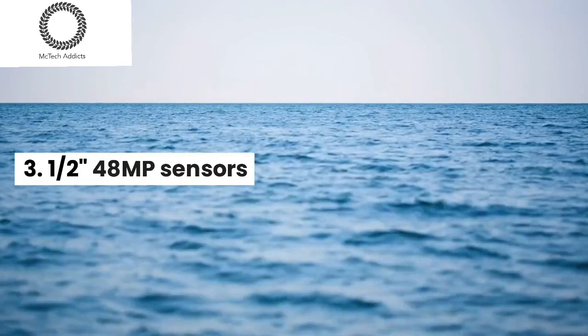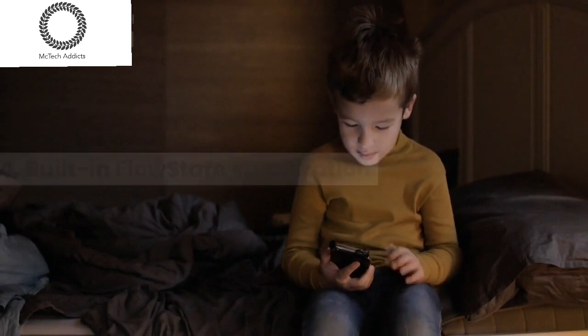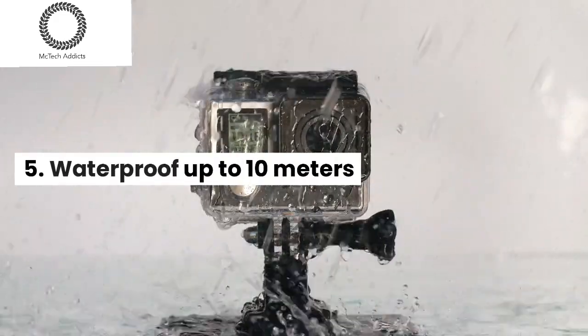1/4 8MP sensors, built-in flow state stabilization, and waterproof up to 10 meters.